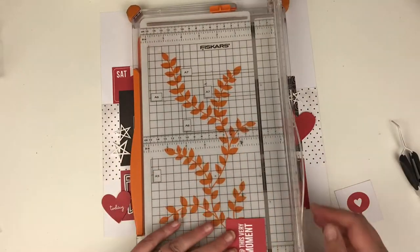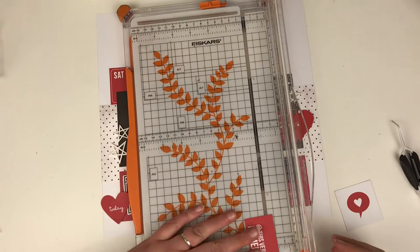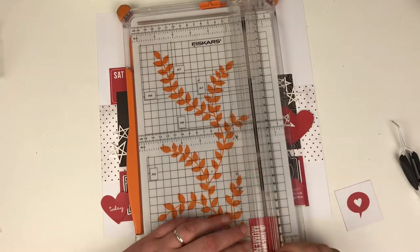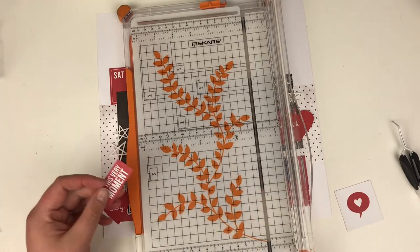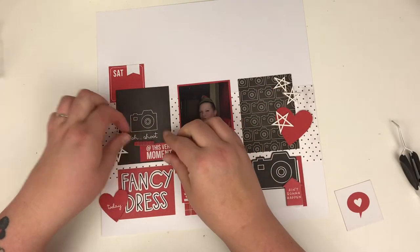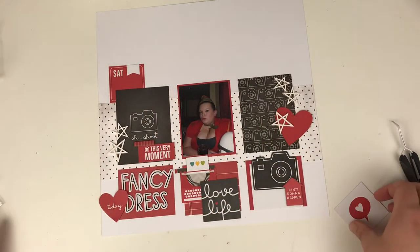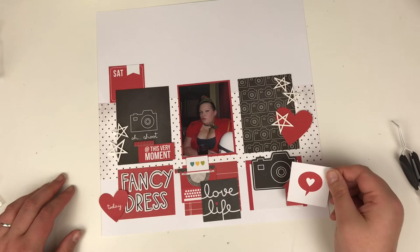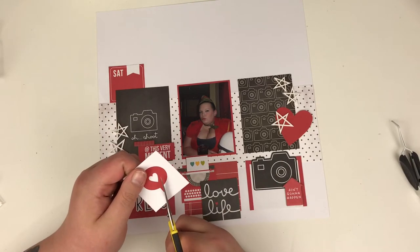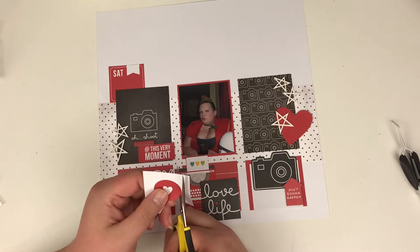All of these bits and bobs, I'm just going to stick down. It's about making the most out of each of the cards, spotting an opportunity to fussy cut them out to a smaller size, or cutting them down to use like this. I didn't want to use the full card, but that little sentiment worked really, really well.